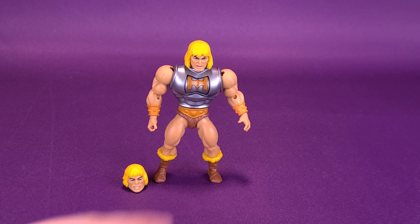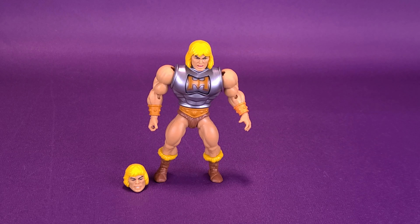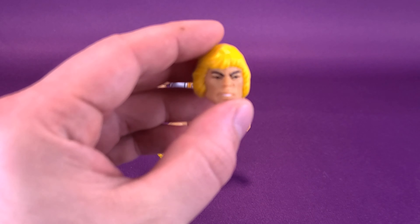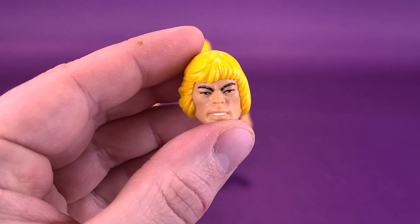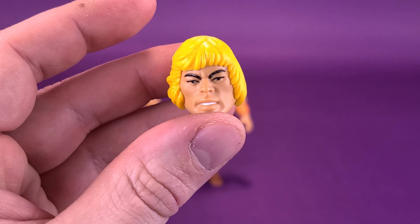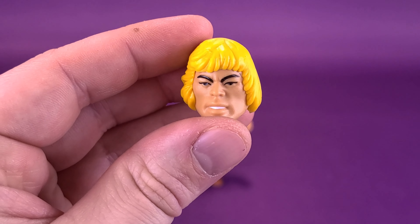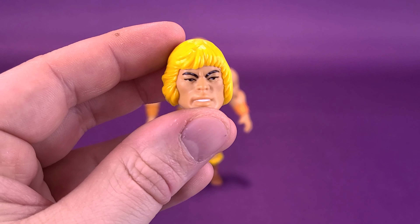He also does have a secondary head sculpt, and I'm really glad they actually threw this in. Questioning why they didn't include it with the initial He-Man, but you could probably say this particular figure is under the Deluxe branding — it's a little bit more expensive, but it does come with a retro-designed head sculpt of He-Man.